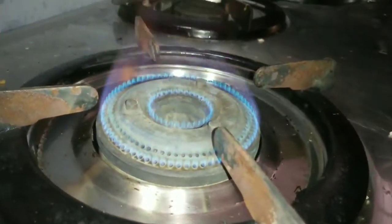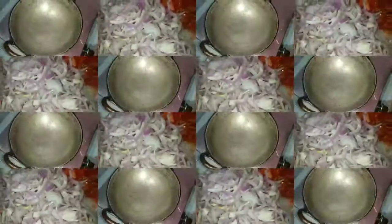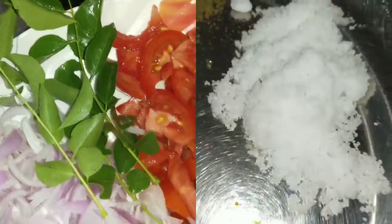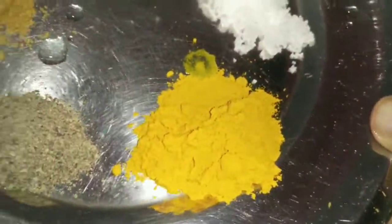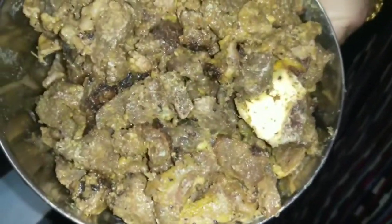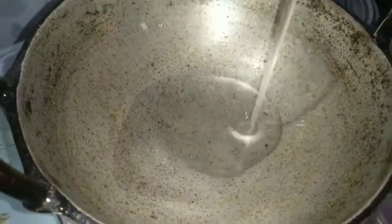I put the beef in the oven. I put 2 nuts in the oven. Put the manja, kuri mula, kuri masala and masala. I put the beef in a hot sauce.